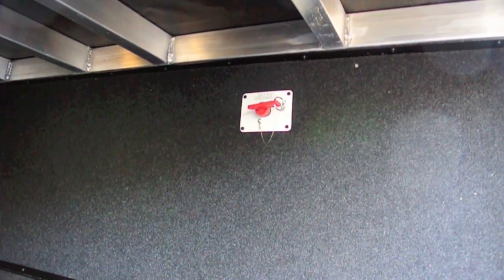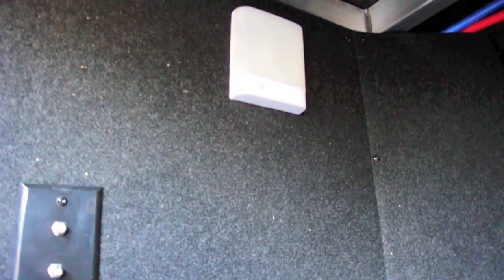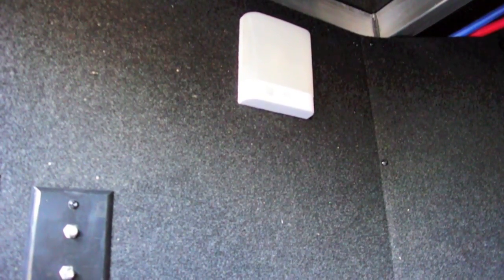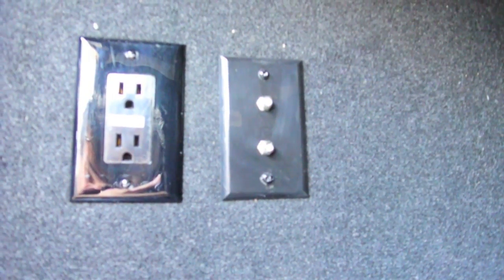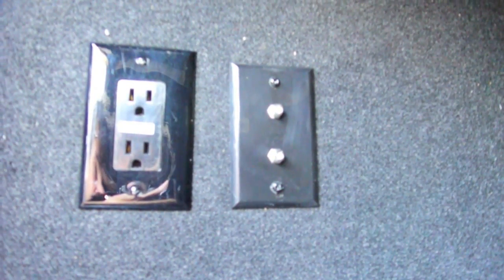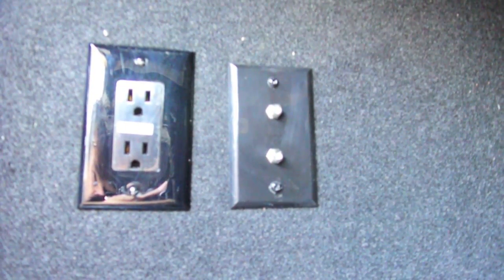Continuing over here, we've got a battery disconnect. And then on the back wall, we have a motion sensor light — I have it off now because when I turn it on it really messes up the camera exposure. But as soon as you open this hatch up, it'll turn the light on. We also have a 120 volt GFCI protected outlet and a couple of coax TV outlets.